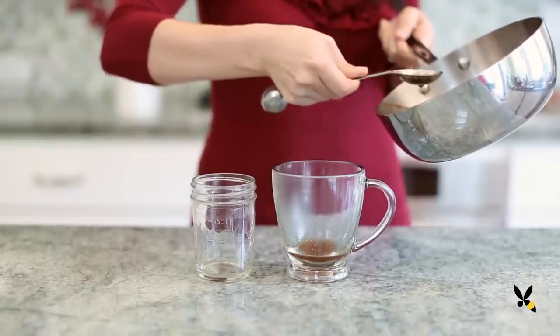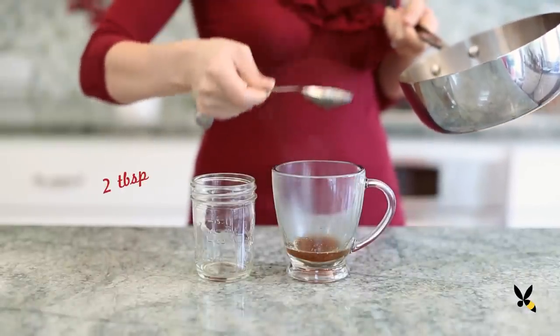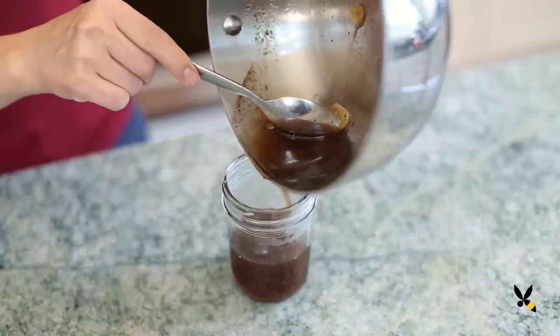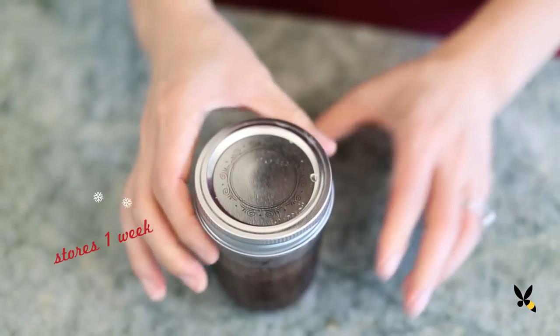I'm using the gingerbread syrup right away. I'll take a mug and add in two tablespoons of my gingerbread syrup. But if you don't finish it, it can be stored in a jar and refrigerated for about a week. Make sure to remove that piece of ginger though, unless you like it super strong.